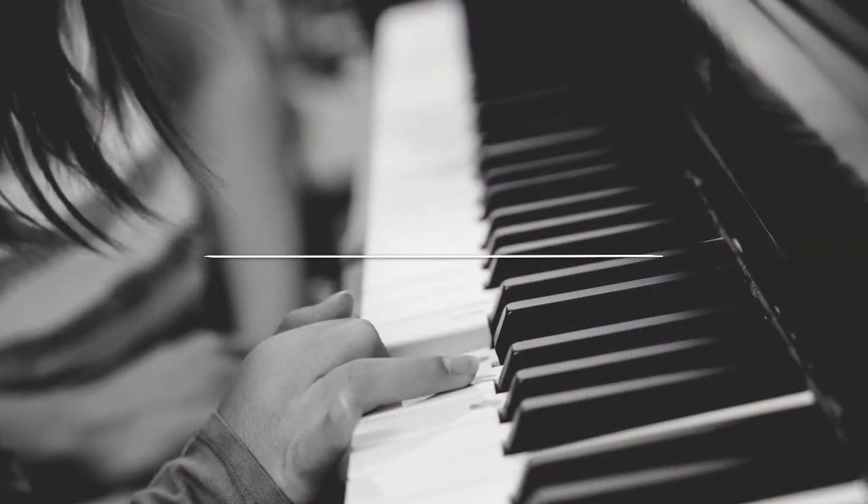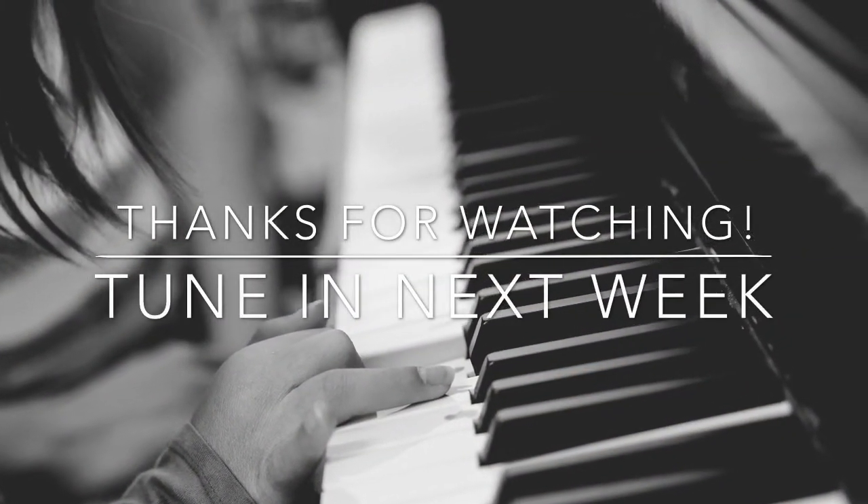That's just one really simple way that you can encourage vocalizations through changing the actual lyrics of the song for a simple syllable like ba or ma. And now we are all done.